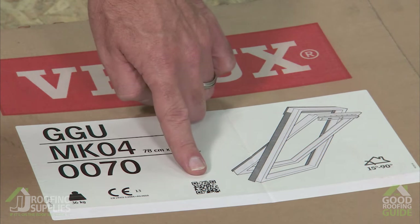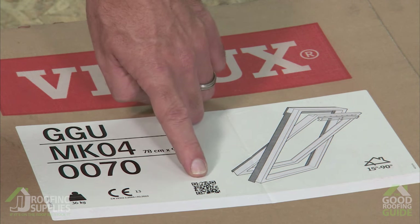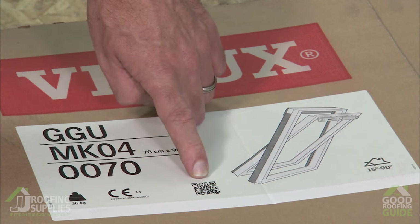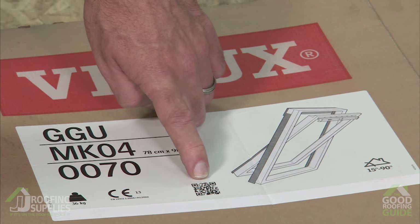Finally, we have our QR code. You'll find QR codes on several of our cartons, and if you scan one of these it gives you a handy animated clip showing the installation of this particular part of the installation process, replicating what you'll find in the instructions.